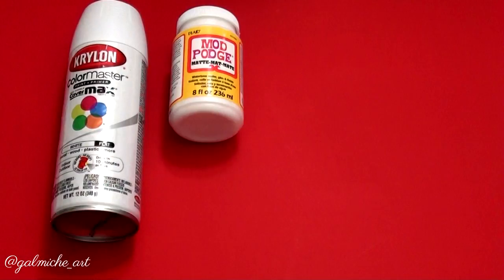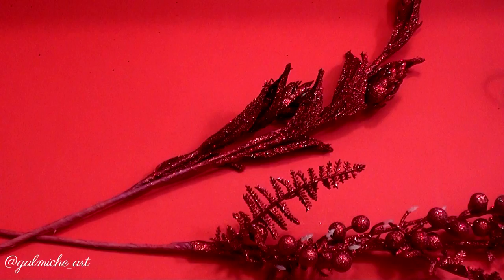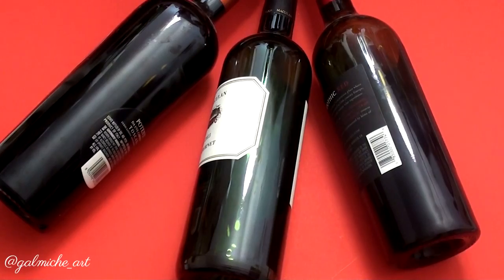The things we're going to need are white flat spray paint, mod podge, red glitter, wax paper, and some painters tape. You're also going to need — but not necessary — some kind of flower decor to put in your wine, a sponge, a pencil, and a ruler. And obviously you're going to need wine bottles.